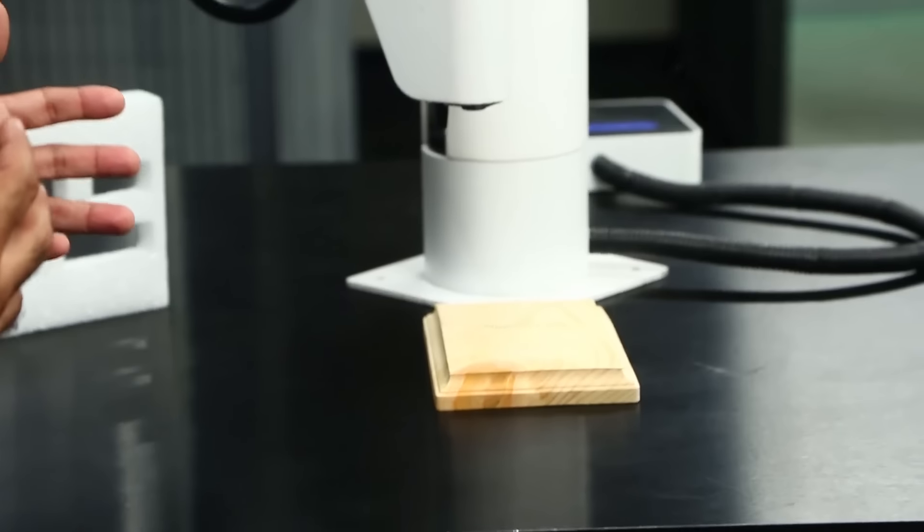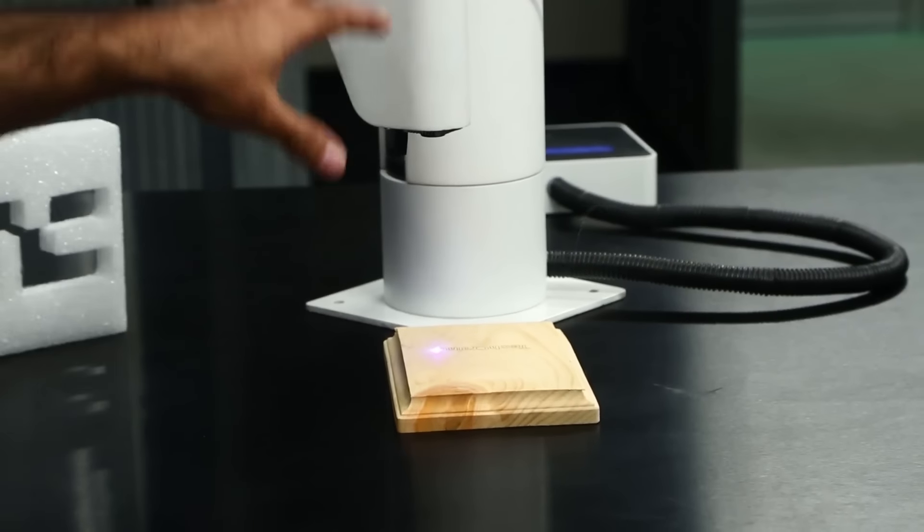The Maker Arm is actually laser engraving on a piece of wood — that's the TechCrunch logo — and it's actually burning wood in order to make the logo.